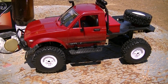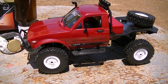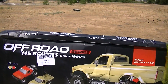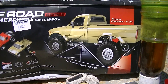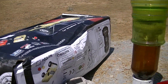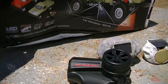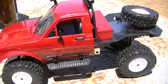Hello, I just got this RC rock crawler from eBay for about $45. It is a WPLC Off-road Series Hercules truck from China, and this is the way the box came. It was rather beat up and thrashed, but nothing inside was broken, which is nice.